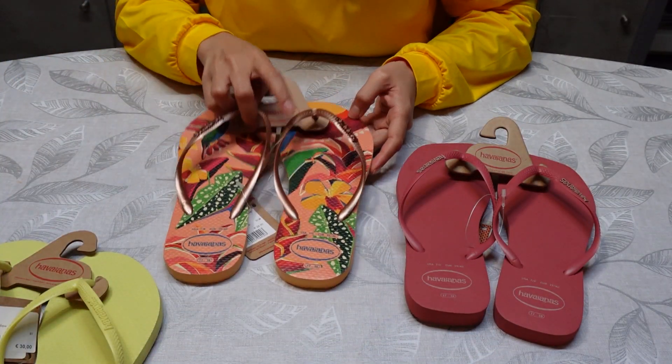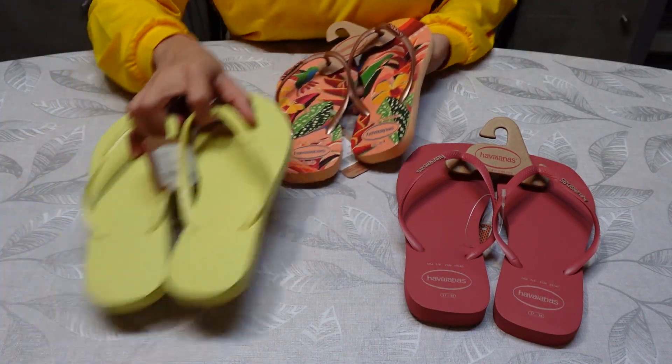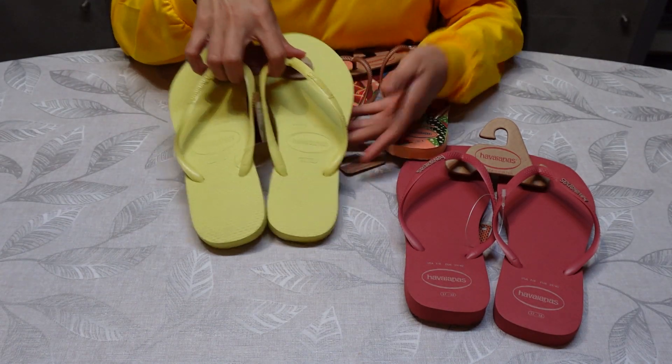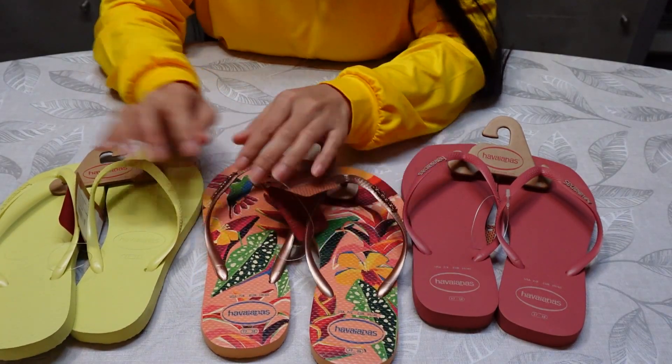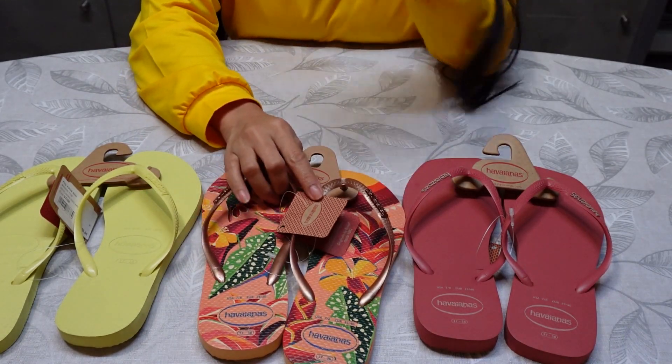This one is a printed one, and it's also slim — it's more slim, and it's yellow actually. Guys, I have more of a collection of Havaianas; I have brown also with a kind of print.